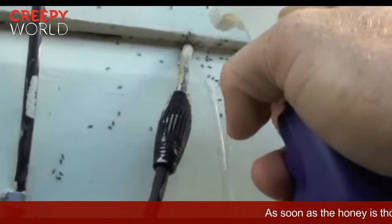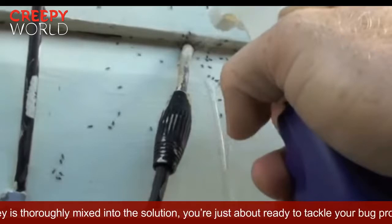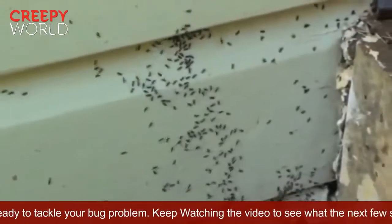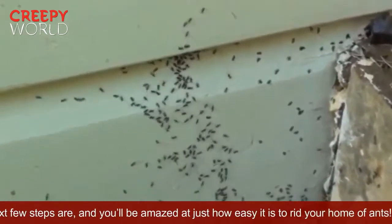As soon as the honey is thoroughly mixed into the solution, you're just about ready to tackle your bug problem. Keep watching the video to see what the next few steps are, and you'll be amazed at just how easy it is to rid your home of ants.